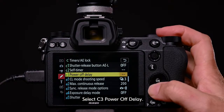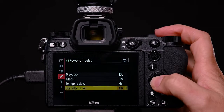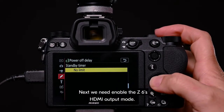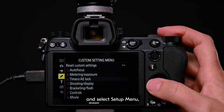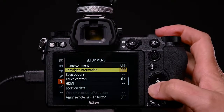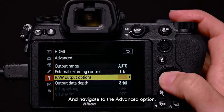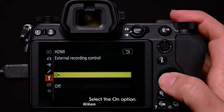Select C3, Power Off Delay. Select standby timer, and select the no limit option. Next, we need to enable the Z6's HDMI output mode. Return to the main menu and select setup menu. Then select HDMI, and navigate to the advanced option. Select external recording control and select the on option.